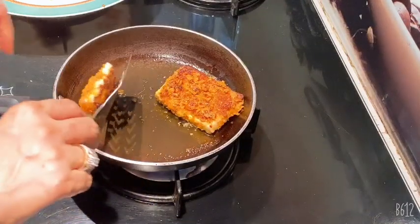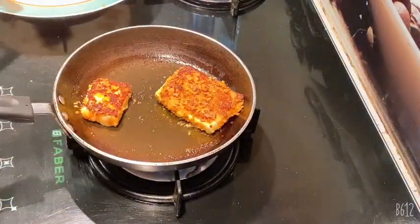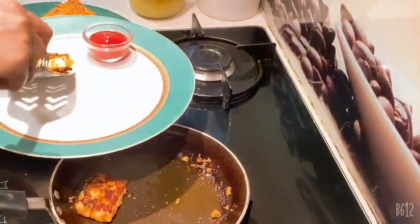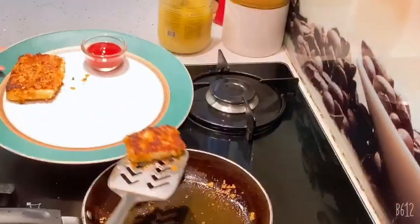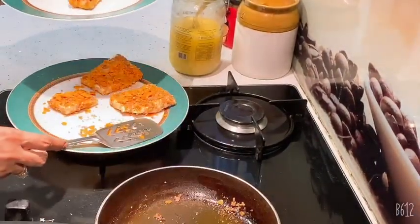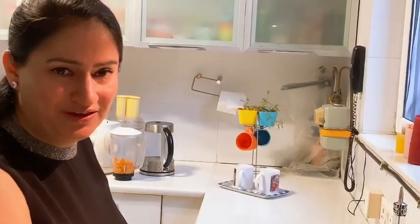Put 1 or 2 cutlets in the pan at a time. Don't forget to subscribe to this channel. Thank you!